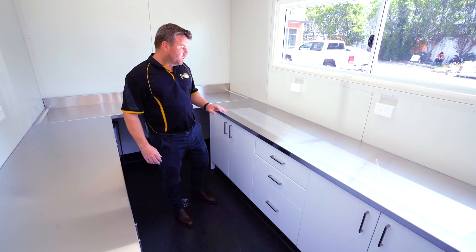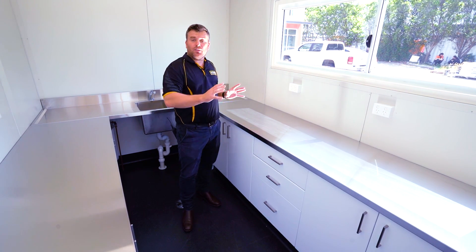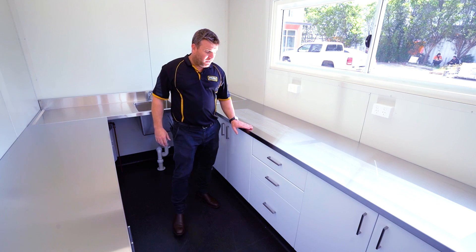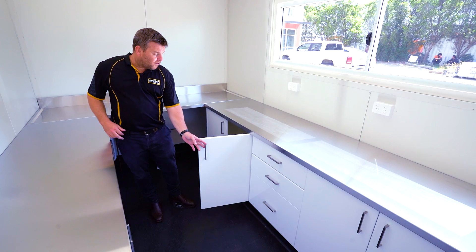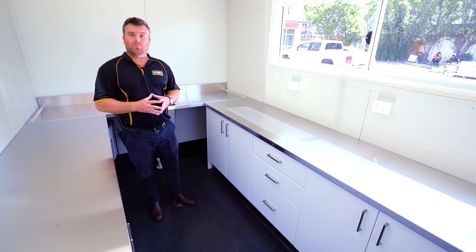These stainless steel work benches are a real treat. You'll see they're all one length — all custom stainless steel throughout. Underneath the work benches is an absolute ton of storage: cupboards and drawers all on soft closers, allowing for maximum storage inside the shipping container.